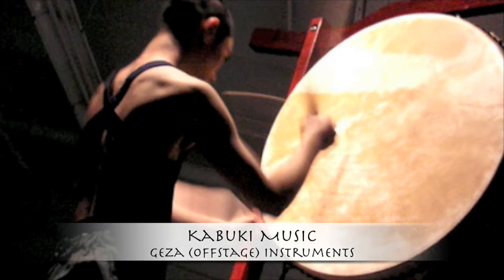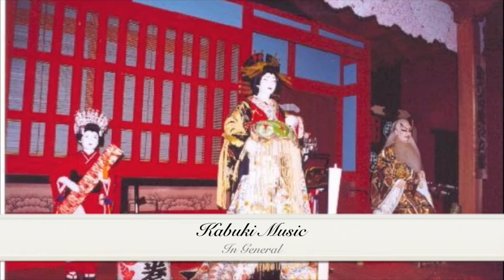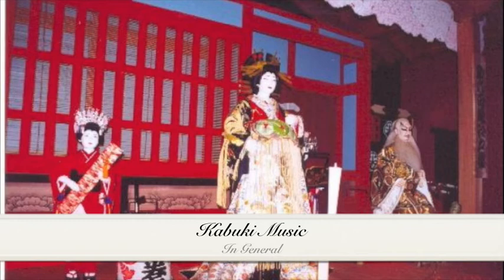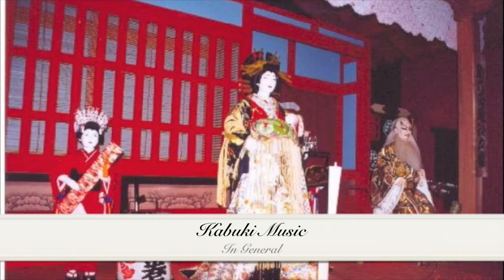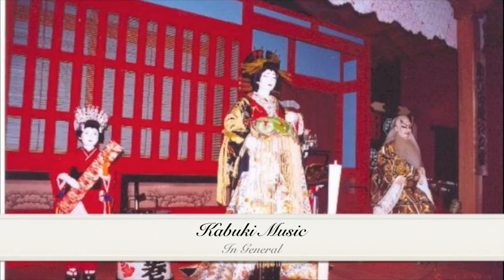Overall, the mixing sounds of nature from the Geza and the harmonious songs from the Debayashi really helped to set the tone for Kabuki theater. The Debayashi helped to maintain the serenity and beauty of scenes while maintaining the suspense and thrill of others. Random insect noises seem to come from nowhere and aren't really noticed, but help to show where scenes are set. Also from the Geza, the mystical sounds of wind, rain, and falling snow help to set the mood. So not just sounding unique and beautiful, Kabuki theater music really helps to set a mood and keep an audience's attention.